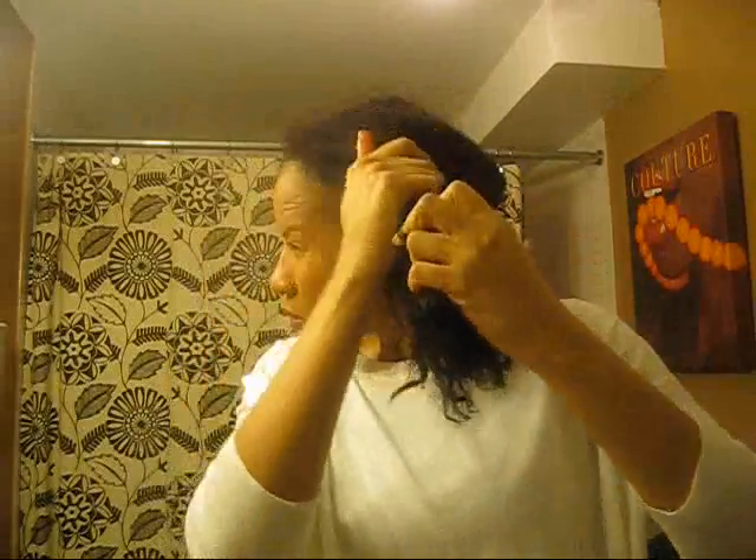When I take them down, I rub the Mimosa Hair Honey on my hair and I separate and fluff. I try to smooth the top of my hair — it gets frizzy at the top, but it really doesn't matter to me. That's not important, to have my hair laid down per se. The Mimosa Hair Honey gives excellent shine and it just enhances the look of my hair, in my opinion.